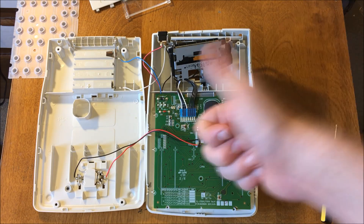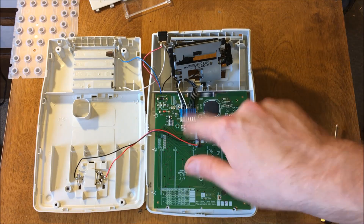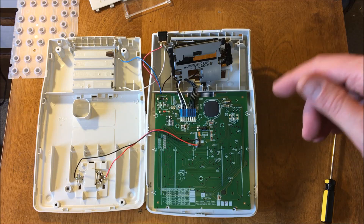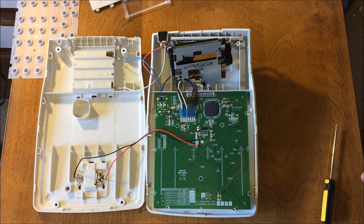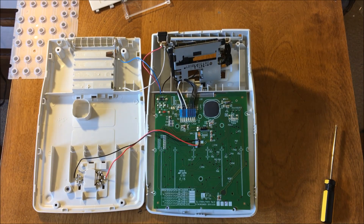Anyway, that's it for me. Nev from Nev's Tech Bits — subscribe if you like this kind of stuff. And if you like this unit and want me to send it to you, just leave something in the comments. I'm going to put this thing together nicely and send it off to some lucky recipient. That's it for me — have fun, guys. Catch you later. Bye.